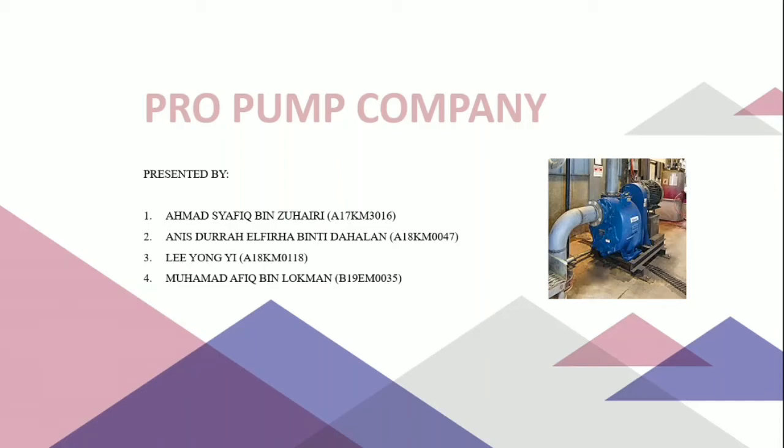Assalamualaikum and a very good day. Today our company ProPump Company will explain to you our new design of pump. This presentation will be presented by Shafiq, Yongi, Afiq, and myself, Anis.